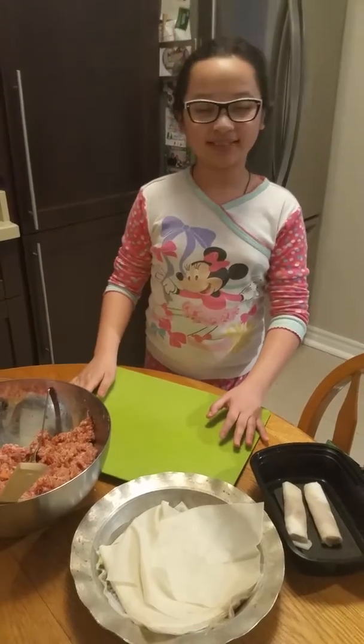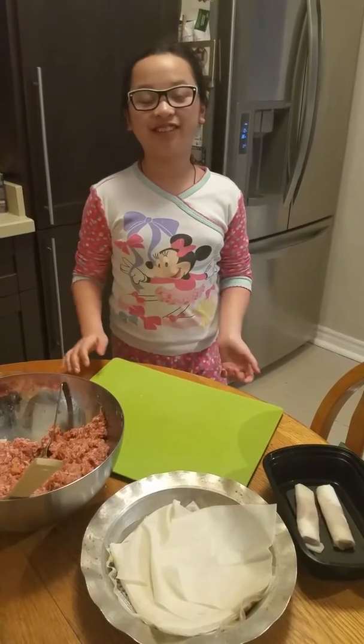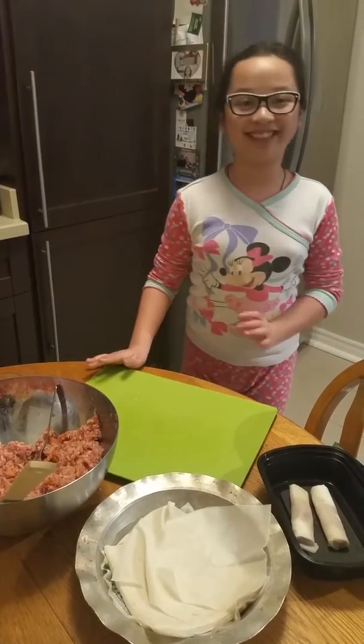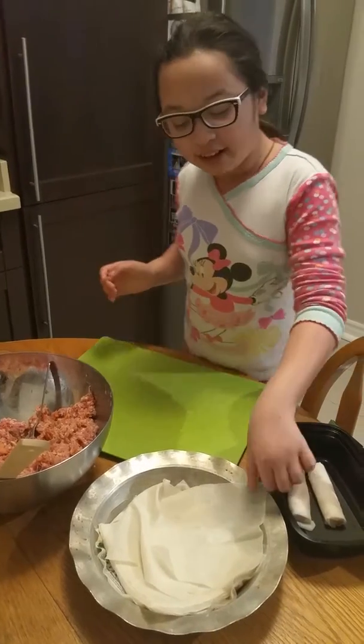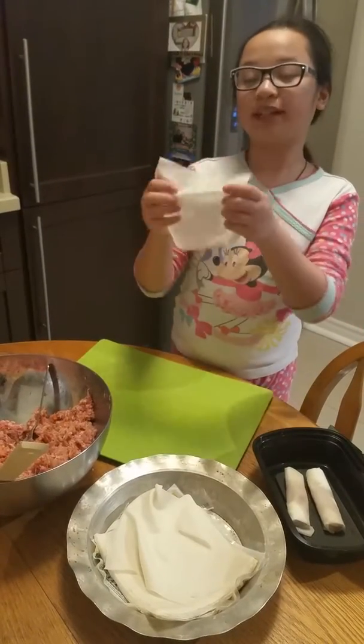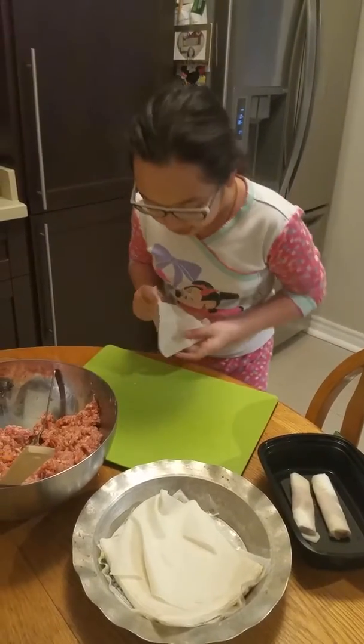Hi, welcome back to my channel. I am Ariel Rose Tonga. Today we are making some spring rolls. First, you have to get your spring roll pastry paper and place it on a flat surface.